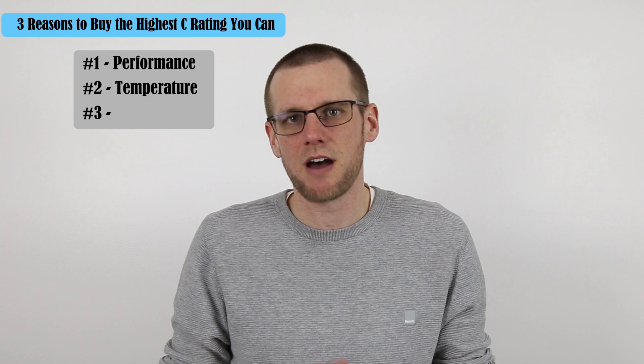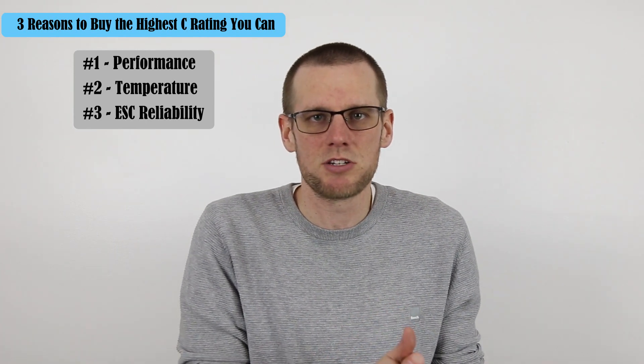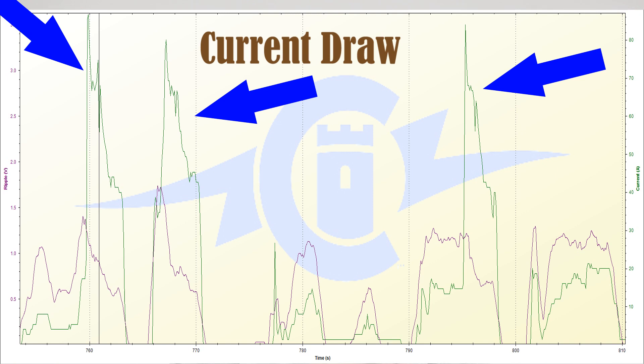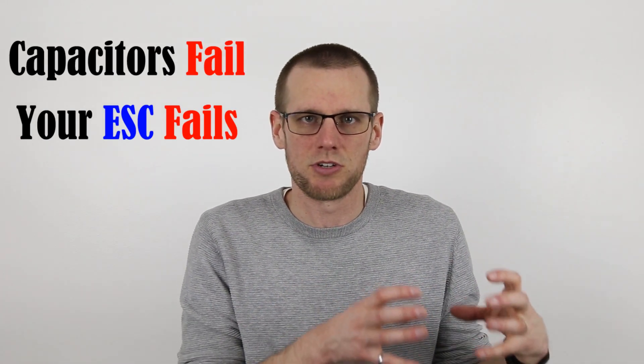The third reason why you want to buy the highest C-rating you possibly can is all about the speed control within your power system. A higher LiPo C-rating is going to reduce the amount of ripple voltage that your speed control will see. As a result, your speed control's capacitors will run cooler because they have less work to do. If you don't buy the necessary C-rating for your specific power system, this can put all kinds of stress on the capacitors of your speed control, and if they are overworked and overloaded, they can fail — and if they fail, the rest of your speed control is going to fail.